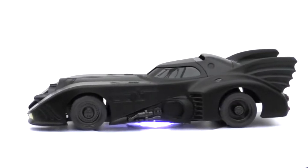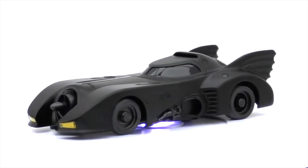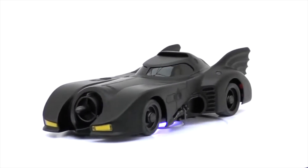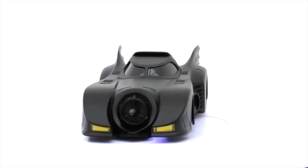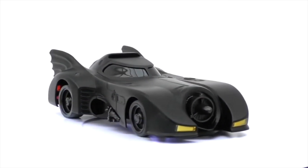This particular one is the Batmobile, licensed from Warner Brothers and DC Comics. This is by far the longest Mini Z car I've seen that's not an overlander - I'm not sure what the wheelbase is.